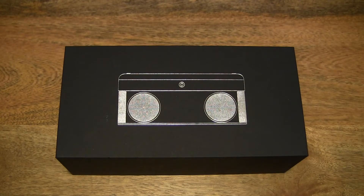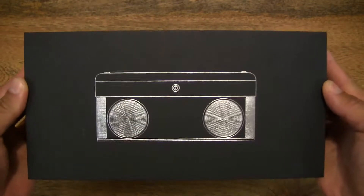Hello everybody, today we're going to unbox, take a close-up look, and test the BasePal i30 Transparent Bluetooth Speaker. So let's first take a look around the outside of the box.